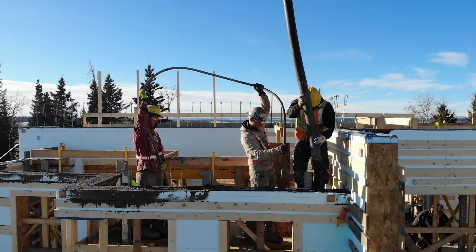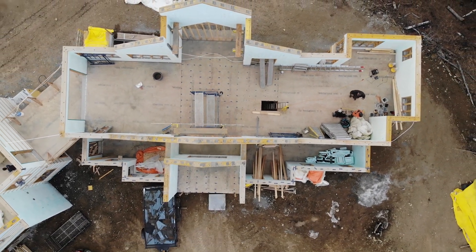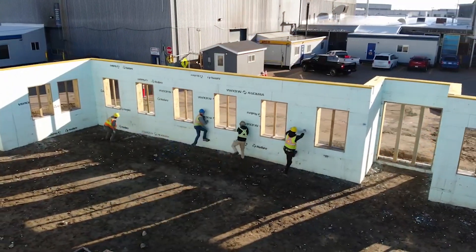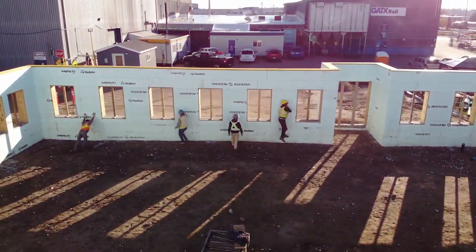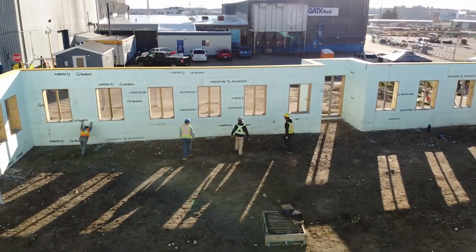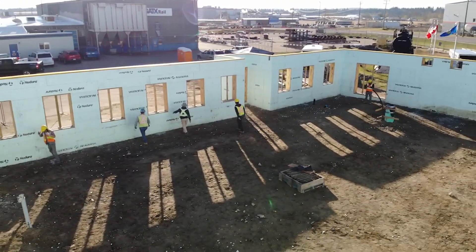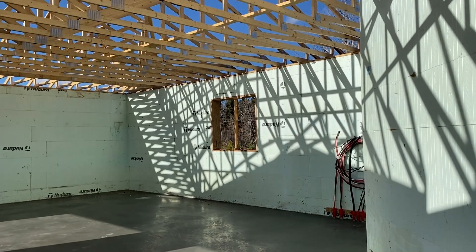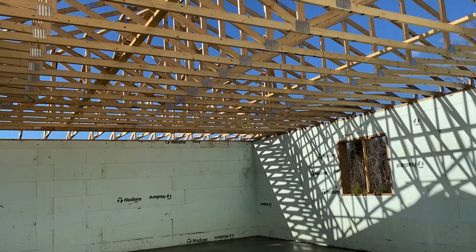The next step is to install the top plate to anchor your trusses to, then strip all your bracing down. This is my favorite part of a build — seeing these freestanding walls that you can quite literally body check. They don't require a floor or roof to give structural integrity, which just goes to show that Nadura ICF has that disaster resilience built in.